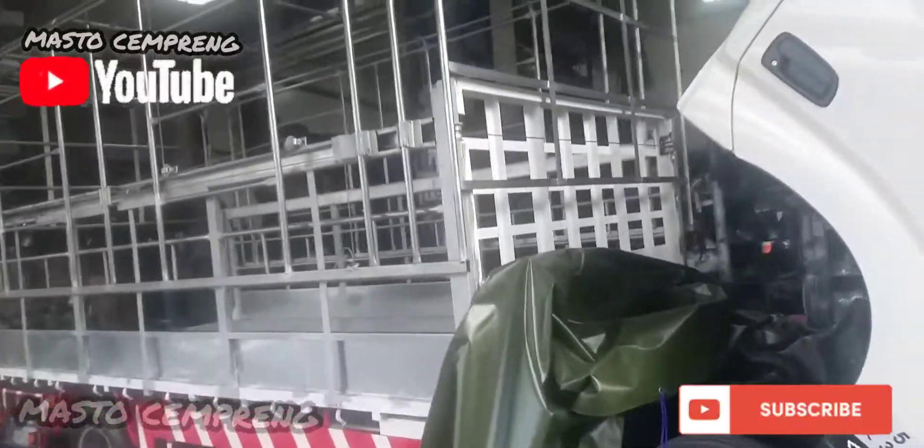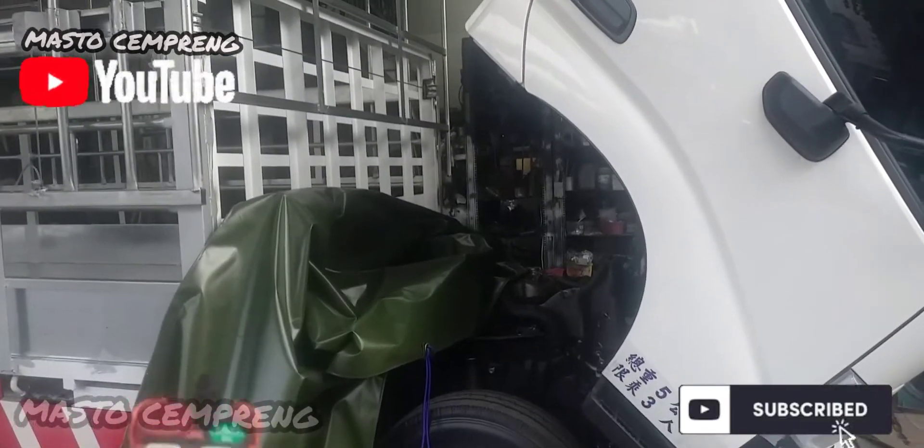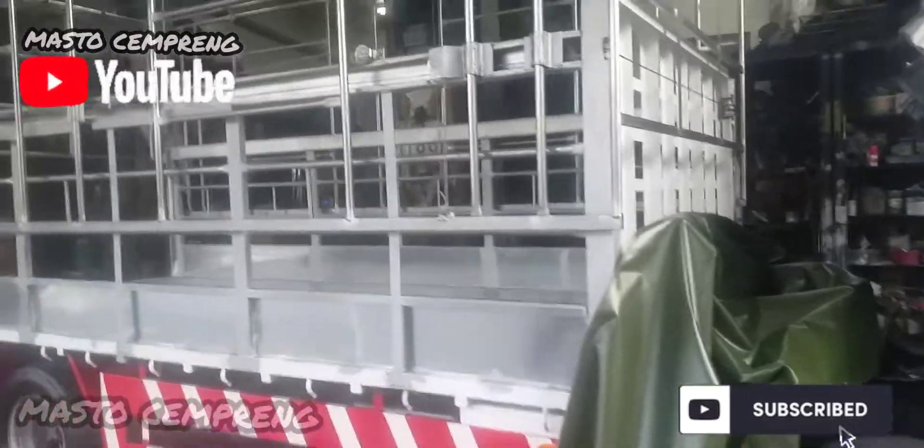Ini kerangkanya, nanti saya mau pasang terpalnya. Ini terpal masih ditaruh di sini, belum dipasang, nanti kita pasang.